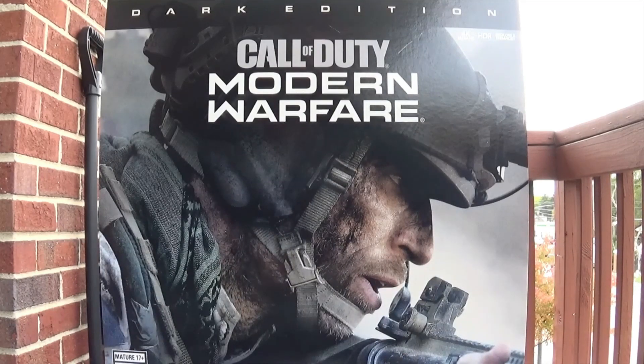What is going on everybody, Wendy City Gaming here. Today guys I want to unbox for you this Modern Warfare Dark Edition. I have been waiting a long time for this — ever since they announced it I was so excited. I did mention I passed up on the Modern Warfare 2 night vision goggles a few years back, and this time around I said I'm definitely gonna get these, so I did guys. Let's go ahead and get started.